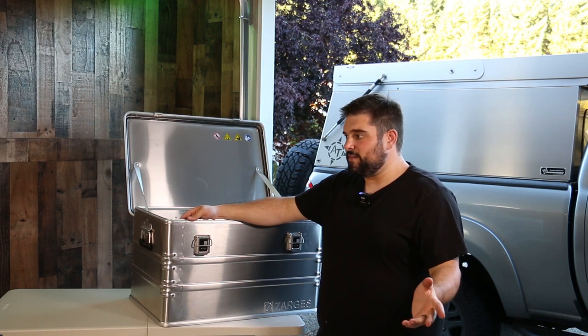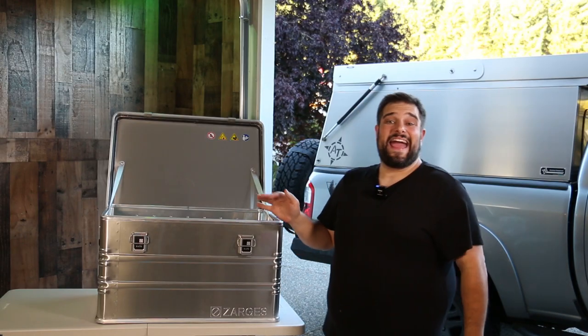Quick update: Zargis got back to me the next morning, no questions asked. They're shipping me out a new case and also sent me a shipping label to send the damaged one back. That just speaks volumes for doing business with a quality company that really stands behind their products. Any manufacturer can have defects, but what matters is how they handle situations like that — and Zargis did a phenomenal job.